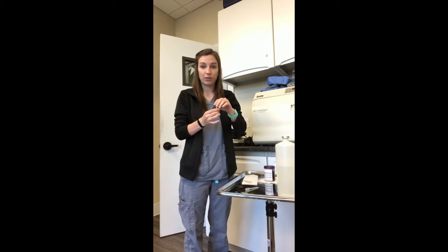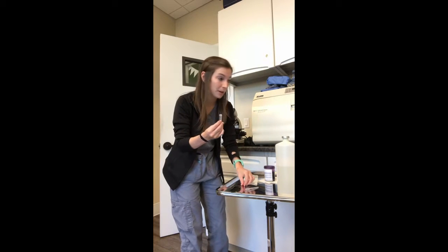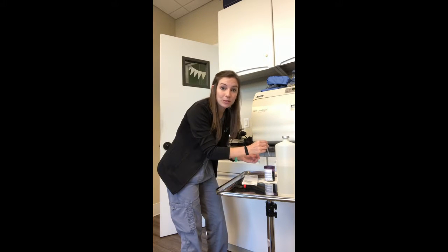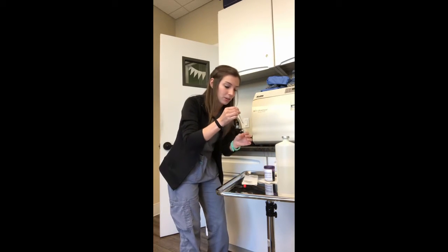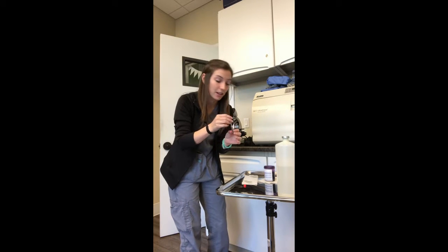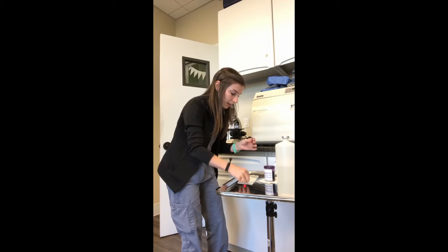I have received my sample that has been spun down through the centrifuge. I am going to pour off the supernatant, and then with what is remaining, I am going to place a drop of methylene blue stain in there. I will use my pipette to mix it up, and then place a drop of it on my slide with a cover slip.